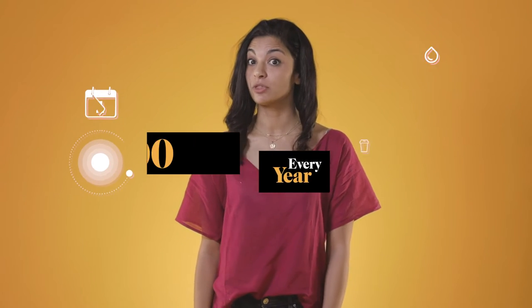Hey, I'm Bilge. Every year I use about 300 cups for my morning coffee, and this is All Things Bio.